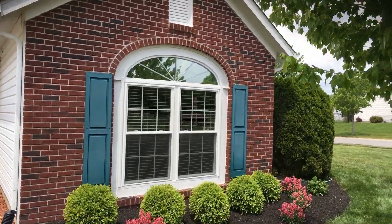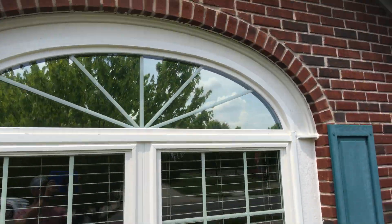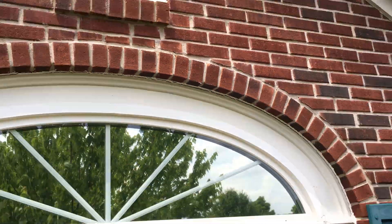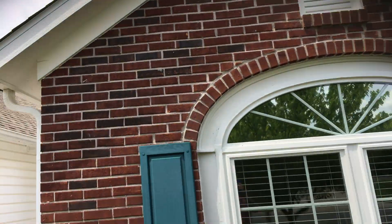You do have some window trim here. I'll point out areas that need to be recaulked — areas like that need to be recaulked around the window trim. Same thing around these peak vents; the peak vents would be done as well.